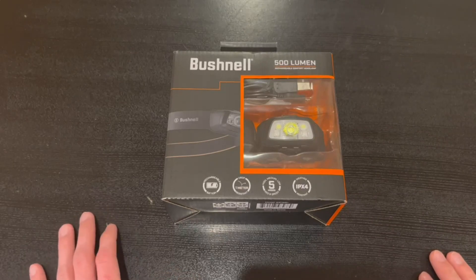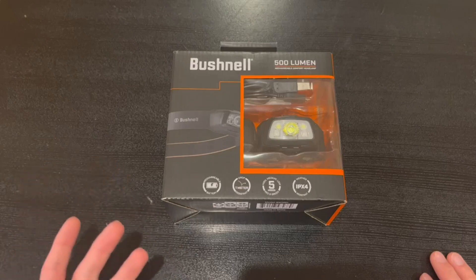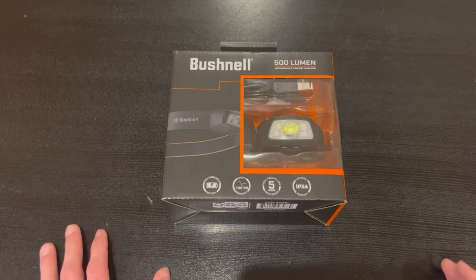It is one meter drop resistant and it has five modes, which are high, medium, low, a red light, and a green light. It is also weather resistant.